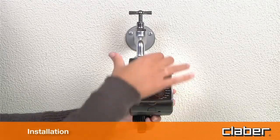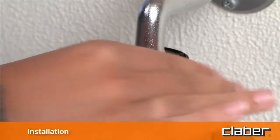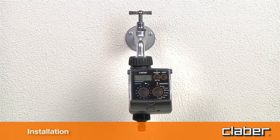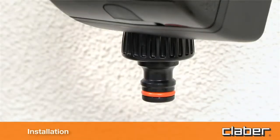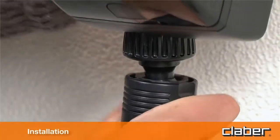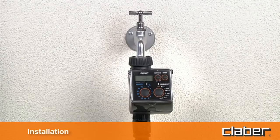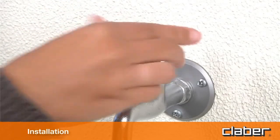Screw the clamp collar of the ¾ inch female fitting onto the tap. Tighten the collar using hand pressure only — do not use wrenches or other tools. Connect the watering line to the quick-click or threaded fitting using the appropriate connector. Remember to turn on the water tap.